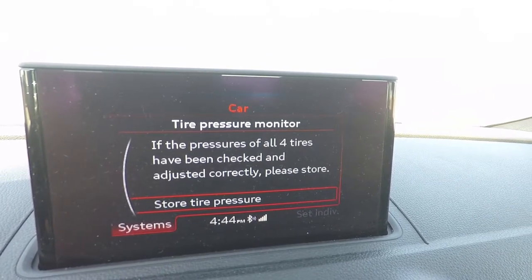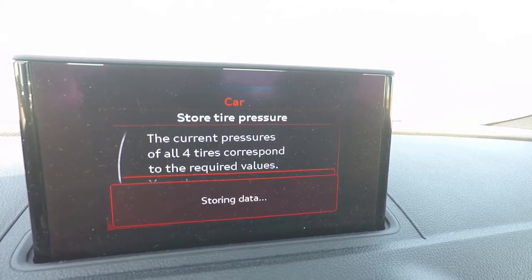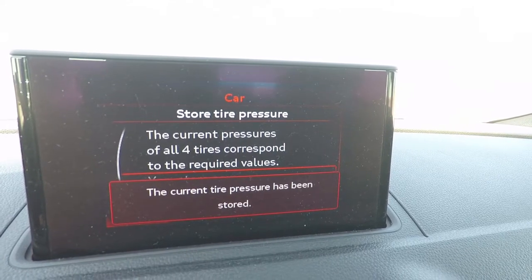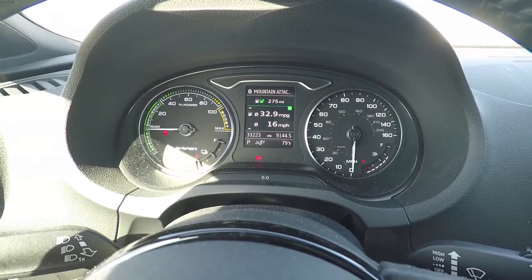Select store tire pressure. Go ahead and say yes, and store now. This will teach the system that right now is the correct pressure, and it's going to set it as the baseline. That's it — the light is now gone.